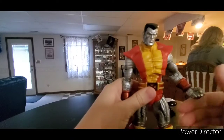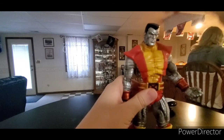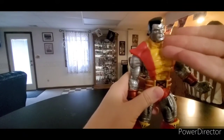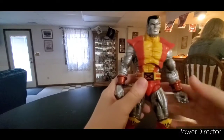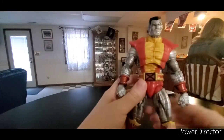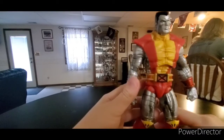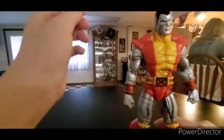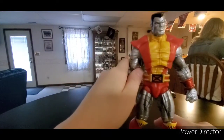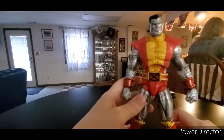I do wish it came with open hands, a smiling head — I think Colossus should be happy sometimes. I wish it came with open hands, maybe relaxed hands and grippy hands. But like I said, cut off this piece and I think it'd look perfect, but otherwise this is a great figure.